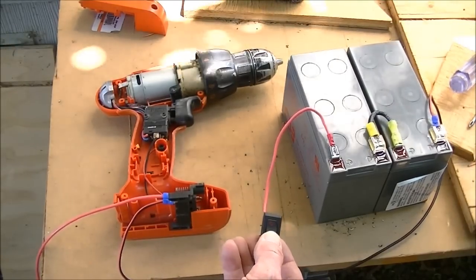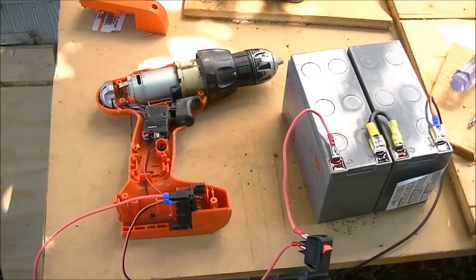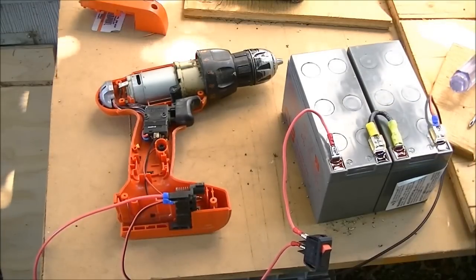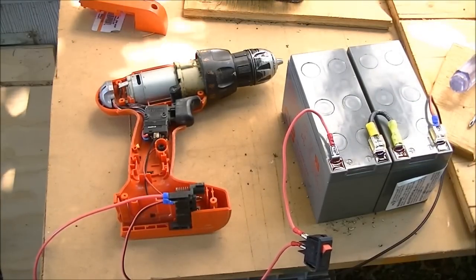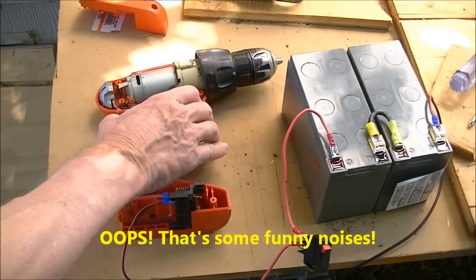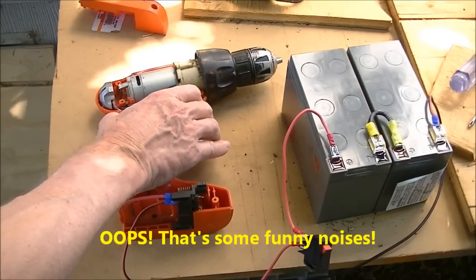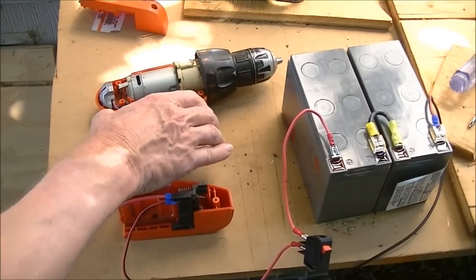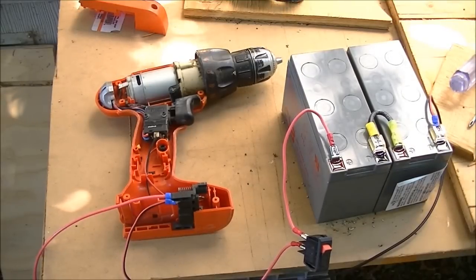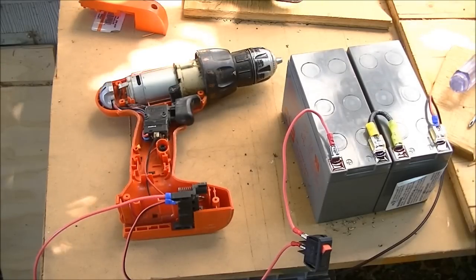So I'm going to flip on the power here, and I don't see any smoke and I don't hear any funny noises. So that works and that's the good news. I think I can control the motor speed with this and we're going to find out in a minute.